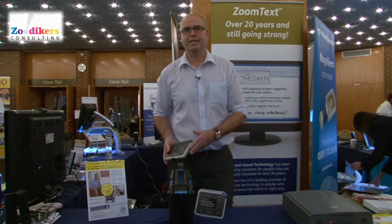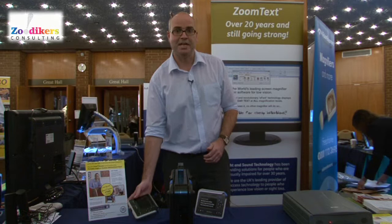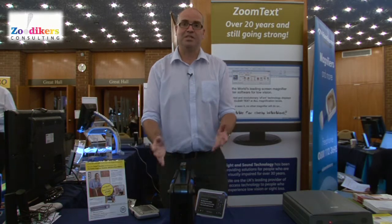You might get tired of holding the camera out, so what we have is a capture station. The capture station is portable — it's not too heavy, and it's the size of a small case, so you can tuck it away in the cupboard underneath the stairs when you're done with it.